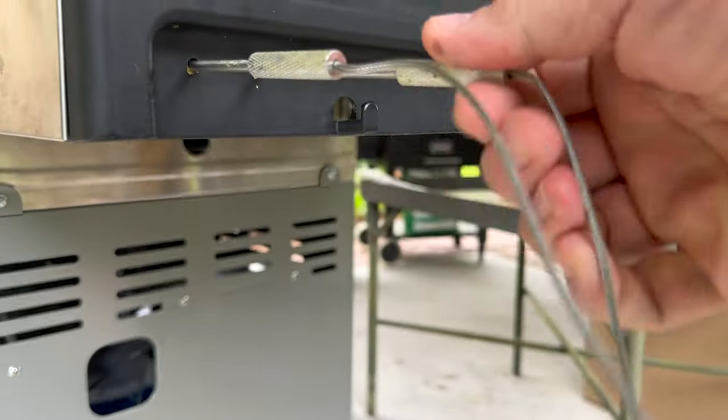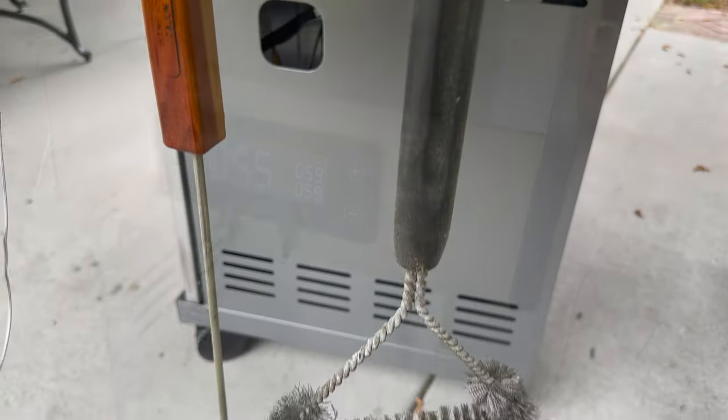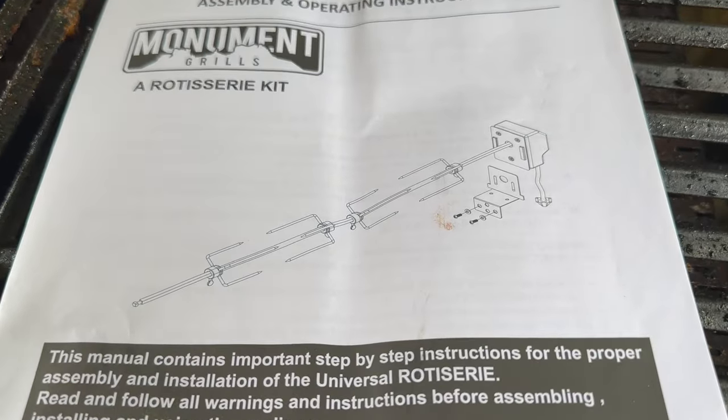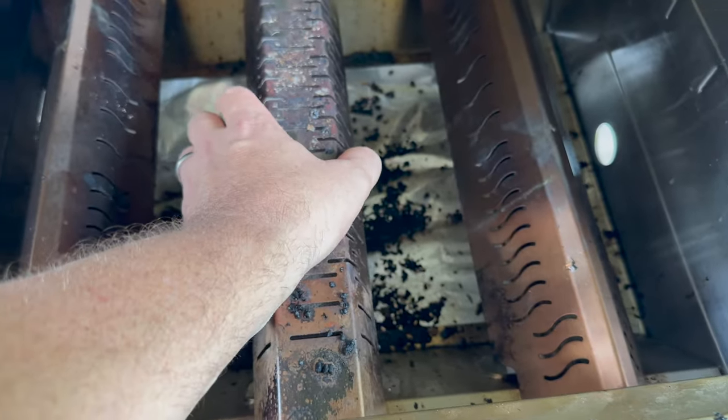There is one other bit of feedback I'll give: compared to the other Monument Grills that I have, it feels like the dials are a little bit cheaper. There's nothing wrong with them, they just feel different. So if you're listening, Monument Grills, watch these dials — I wouldn't take them too much further backwards.